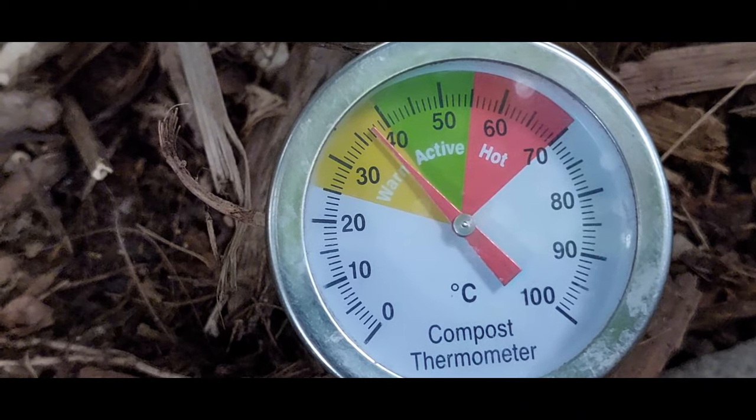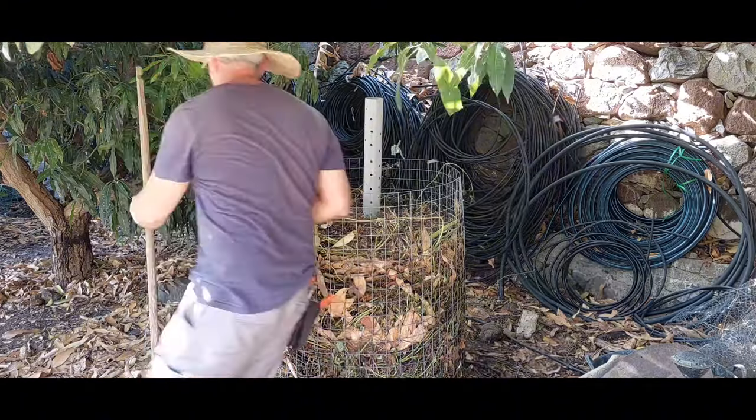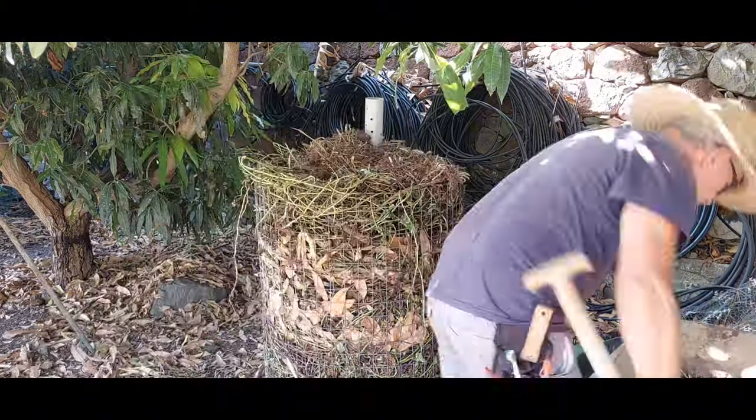Next day, not a lot of activity — just warm. It did go down quite a bit though, so I'm going to add some more to top it up.